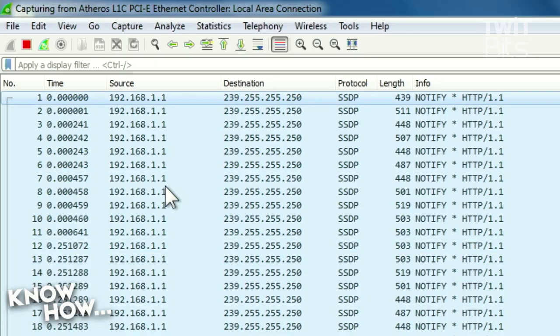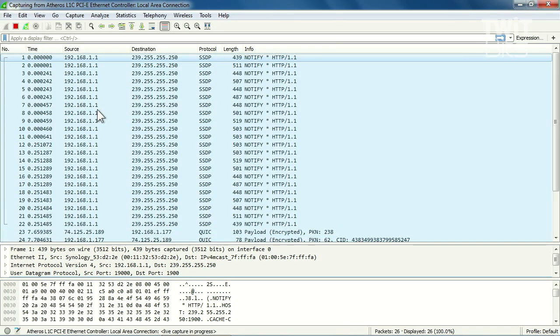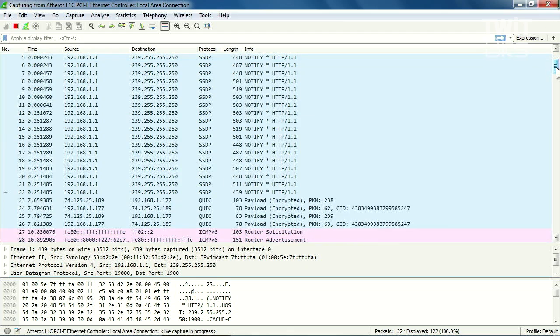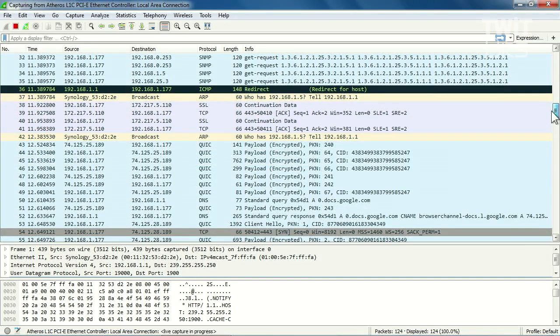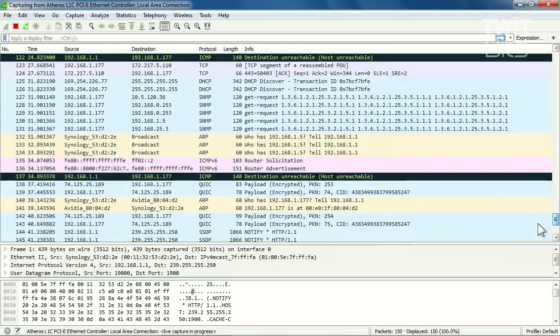I'm not doing anything on the computer right now, and it's already starting. This is actually normal. There's a lot of source 192.168.1.1 — that is my router — and the destination is 239.255.250. It's picking up some of the traffic passing between the router and the client device, looking for what's on the network. As I scroll down I start to see more and more packets — some encrypted, different protocols: SNMP, ICMP, ARP, SSL, TCP. This is a complete view of everything passing between these two points, between the secondary laptop and the router.